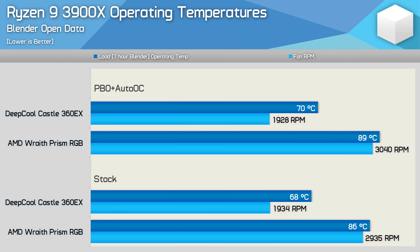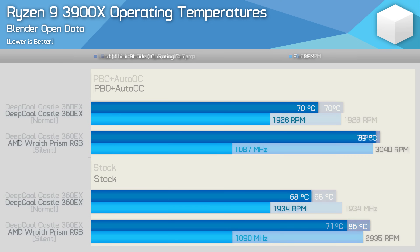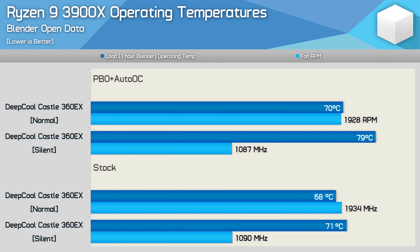However, even at just 1900 RPM, three 120mm fans were far from silent. Spinning the fans down to just over 1000 RPM made the Castle 360EX basically silent — there's certainly no way you'll hear it in your system if you have a few case fans. And yet despite that, temperatures only increased slightly. So it seems the real advantage to using an upgraded cooler like this all-in-one liquid cooler is the reduction in operating volume.